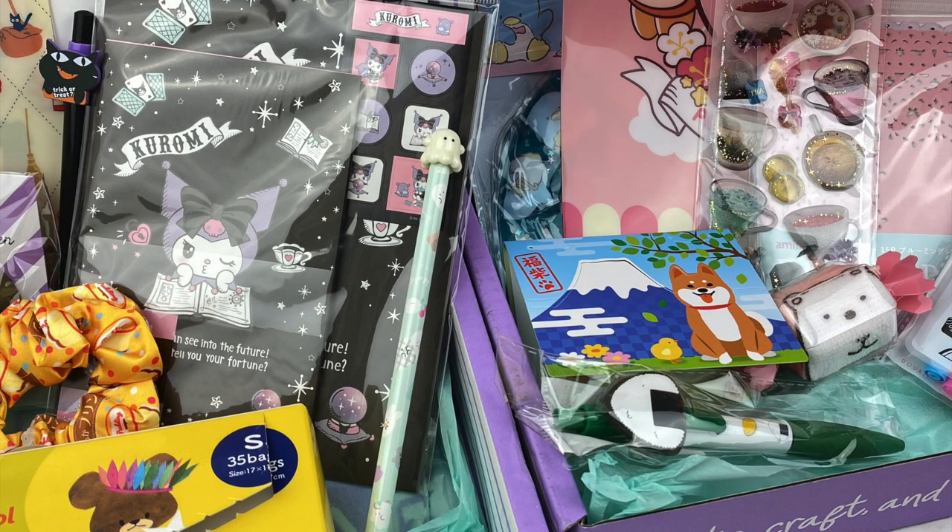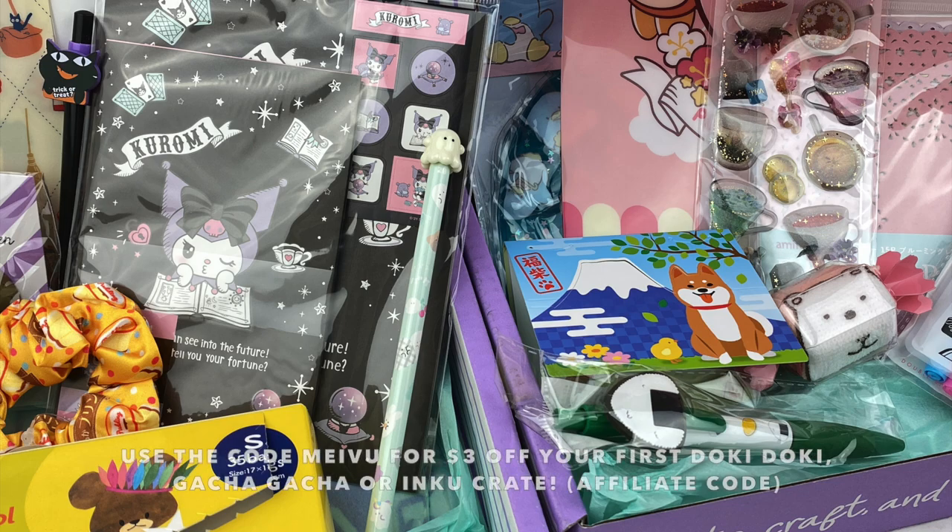So that was everything in the October and November Inku crates! My favorite item from the October crate is the lace washi tape as I think it will look really cool in a journal page. My favorite item from the November crate are the tea stickers as I love that they have lots of glitter and they're super sparkly. Let me know in the comments which item was your favorite, and if you want to check out Inku Crate I'll leave all the information about my affiliate link and discount code in the description box. Hope you enjoyed watching and I'll see you next time. Bye!